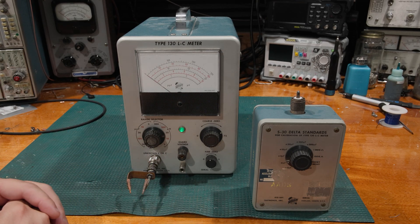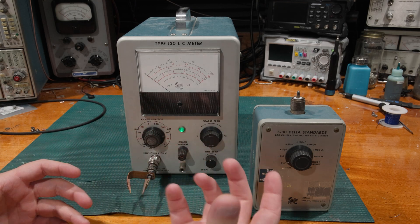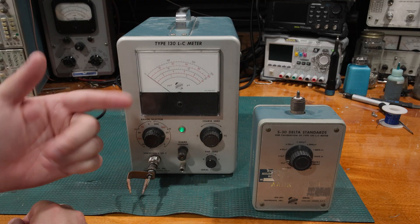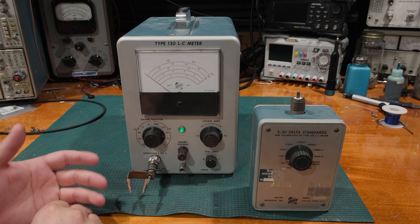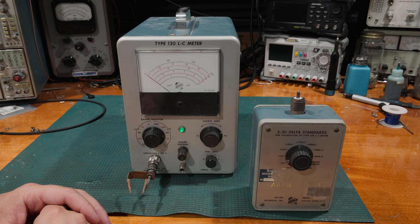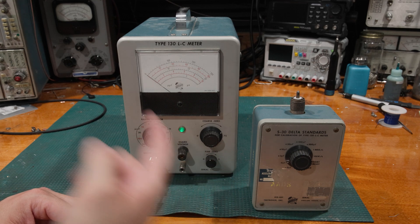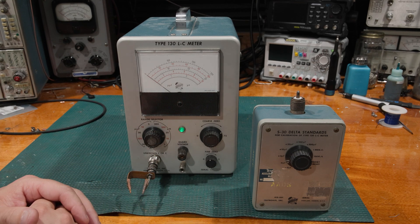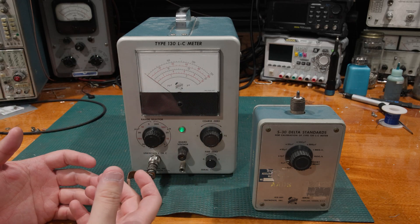The short answer is, for at least voltage, we have Josephson junctions. The abridged version is: microwave frequency in, precise voltage out. I can get those ratios very, very nicely, and if I stack the Josephson junctions — as many as I need — I can get whatever voltage I need. Now I have the definition of the volt.